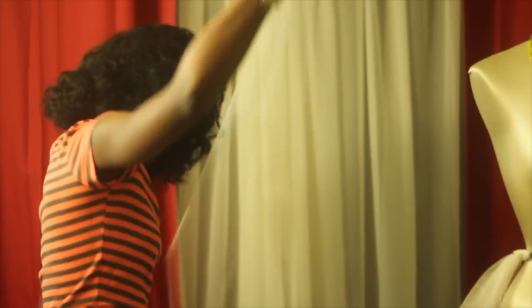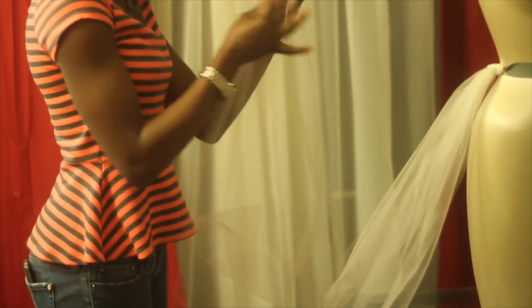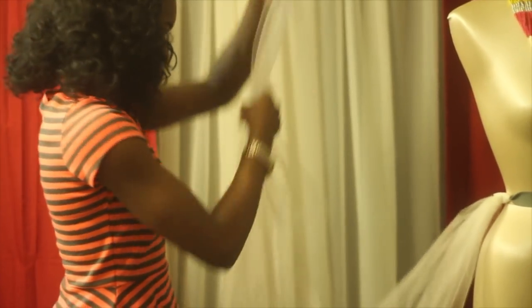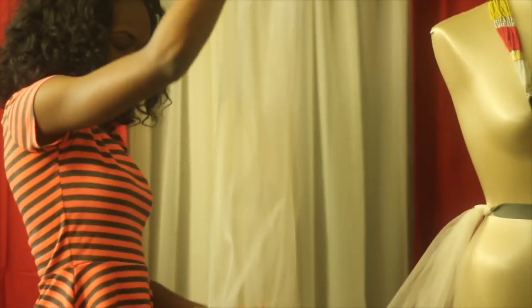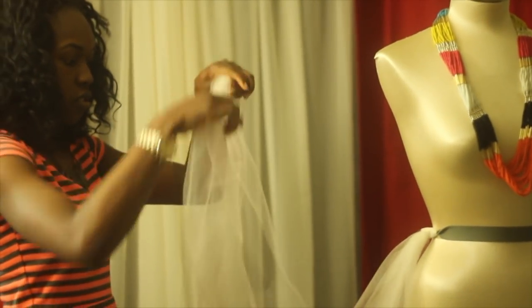Now that all your material is prepared, you're halfway through. Gather 2 to 3 of your cut strips, making sure to line up the ends. Because you're folding them over, the more strips you use, the fuller the skirt will be. When you start looping, the skirt may not look as full as you would like, but trust me, you'll thank me once you're done. 2 to 3 is all you need.